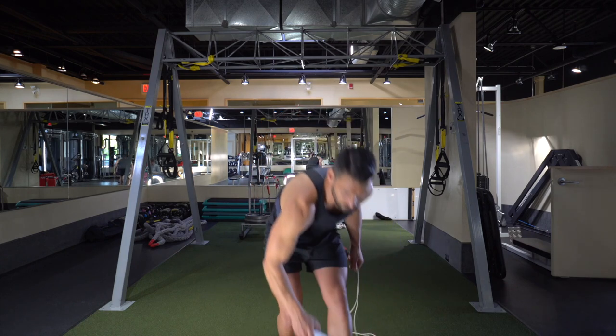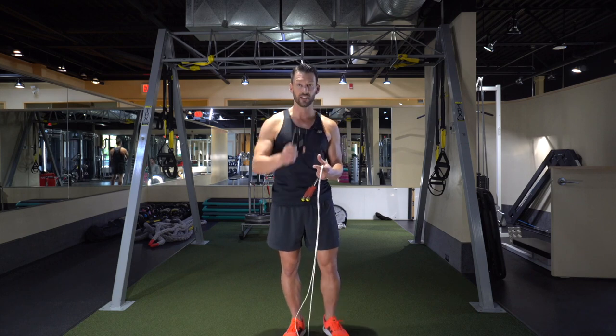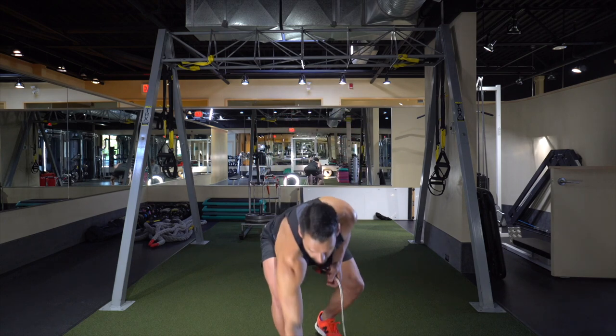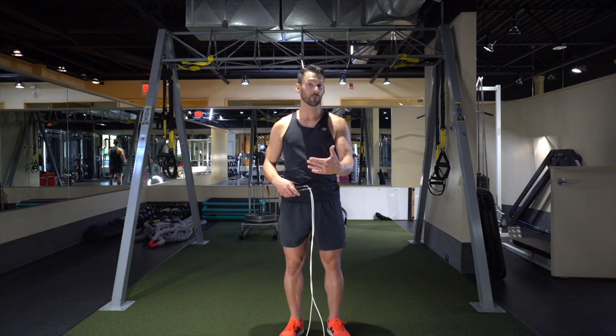With the bounce step, you want to grab your timer and set it for 30 seconds work. I like to use the Round Timer — it's a free app you can get at the App Store, nice and simple and easy to use. Set the working time for 30 seconds and the rest time for 60 seconds. You're gonna have to count your reps for the 30 seconds, then do a little math to figure out how fast you're actually moving.